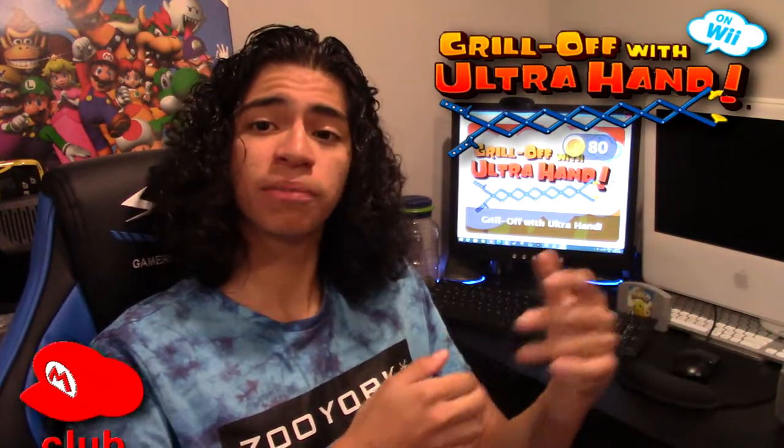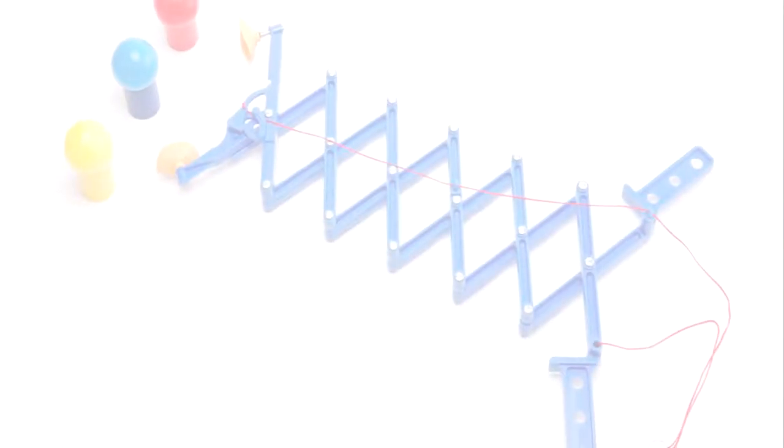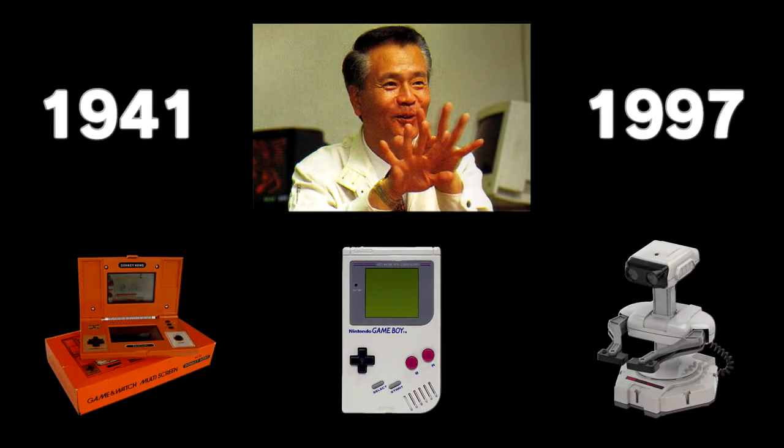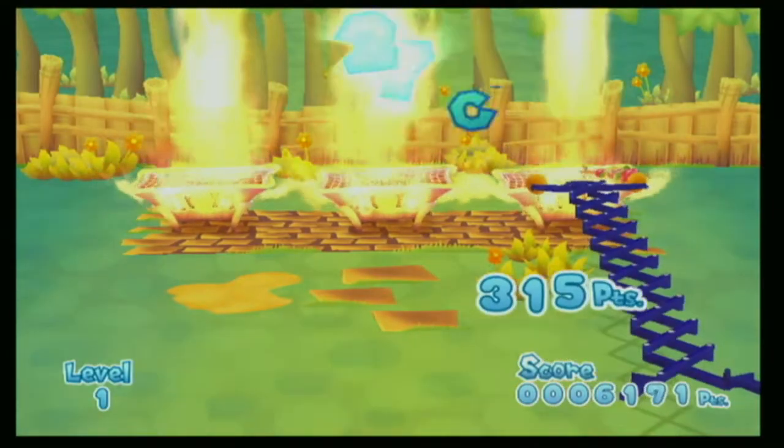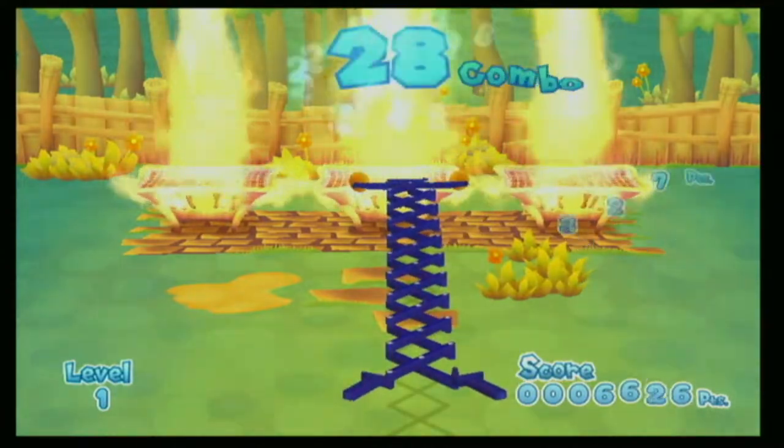Hello everybody, today we're gonna be taking a look at Grill Off with UltraHand, a Club Nintendo WiiWare exclusive title that released in North America on March 31, 2010. The UltraHand was designed by the legendary Gunpei Yokoi back in 1966. This toy was one of Nintendo's first runaway successes, and in 2010, you could shell out coins on Club Nintendo to play with it on a Wii.